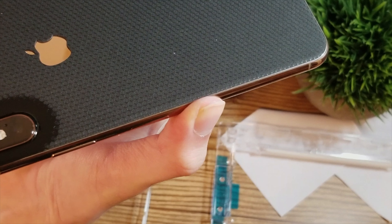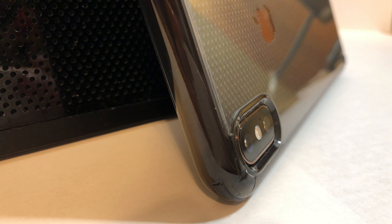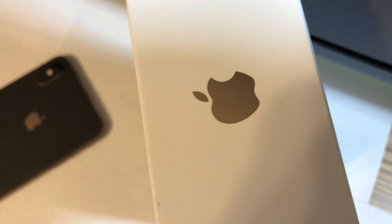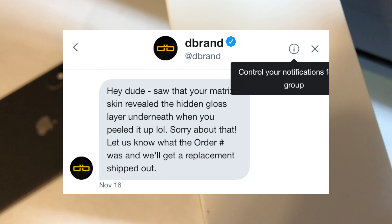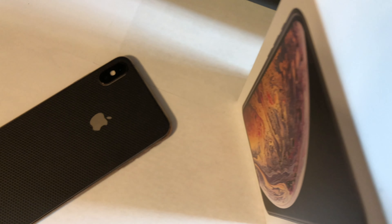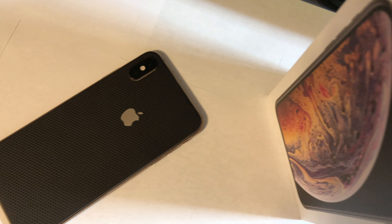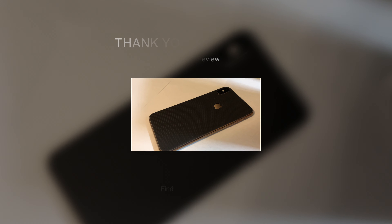The only thing that went wrong was the adhesive getting onto the skin. Shortly after, I headed over to Twitter to post about my disappointment, and dbrand sent me a DM and offered to replace the skin absolutely free. Now that right there is customer service, and that is why I would recommend dbrand and the skin. Thanks for watching.